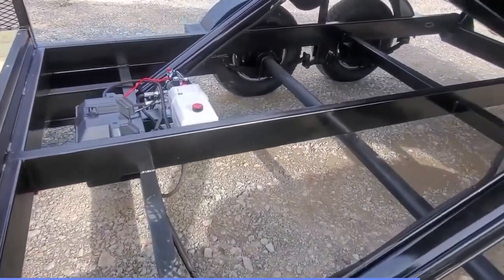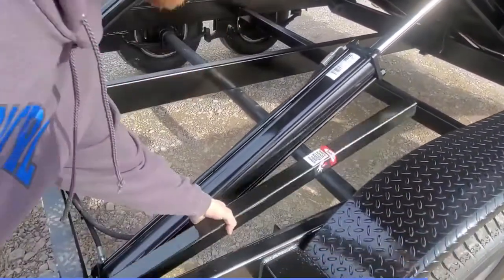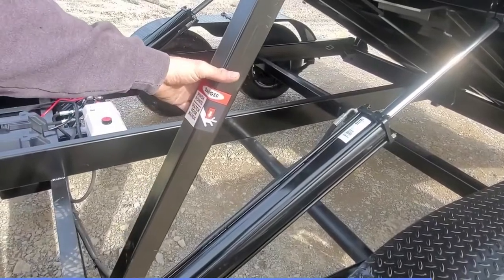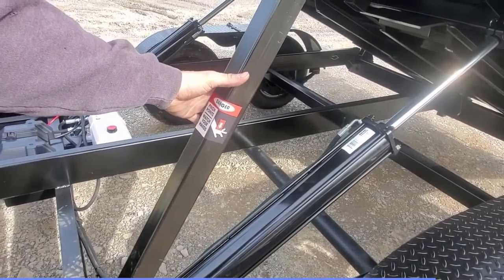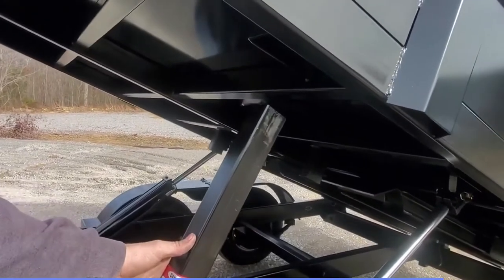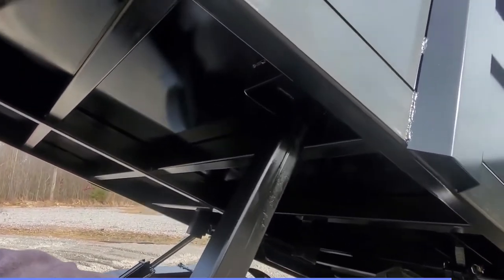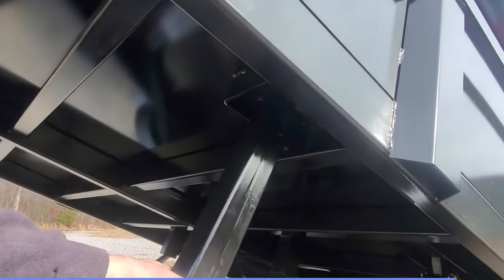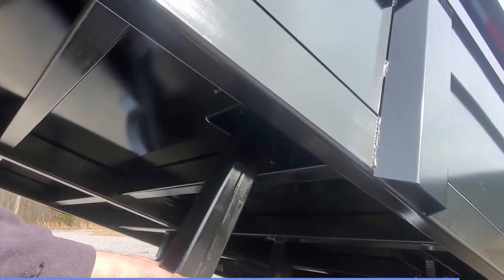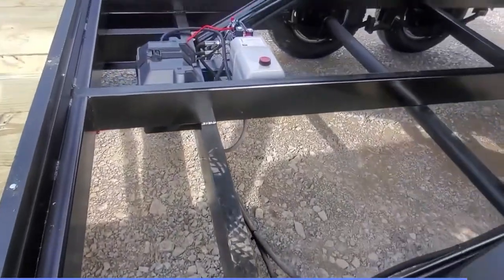When lifting this dump, we actually have a safety mechanism right here. This bar will allow you to lift it up and bring it back down, and that's what you want to do anytime you're getting underneath it or working on any of the components.